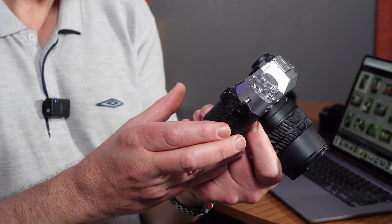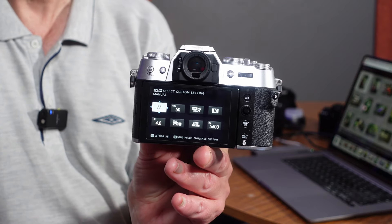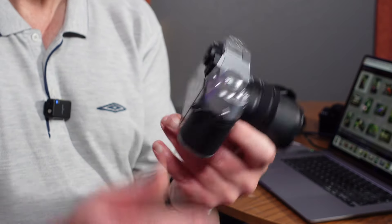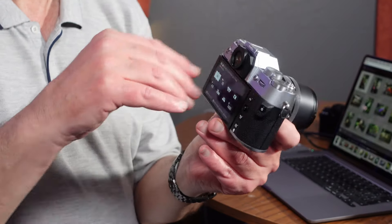In video mode the Q menu has brought up a row of six options. I've got it set up with 5600 Kelvin for white balance, manual shutter speed, aperture, and ISO set manually. So it's great because you can go into that Q menu and set everything manually for your video settings.